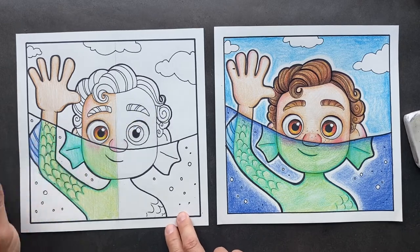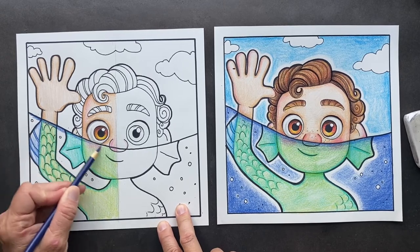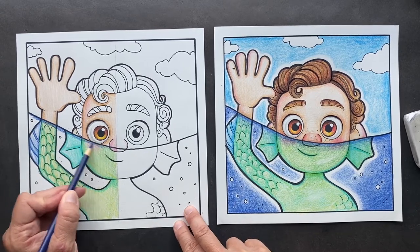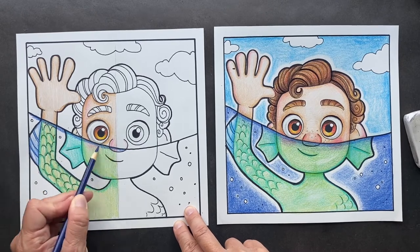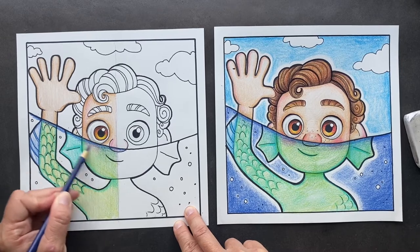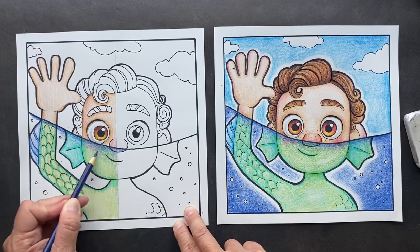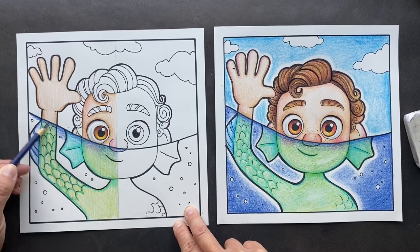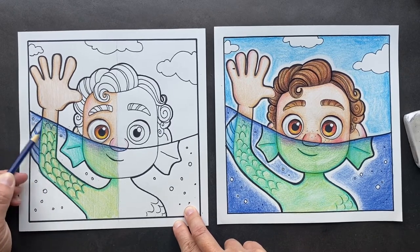Take your regular blue and go along this edge here — this is to look like he's in the water. I know you're going right over the image, but that's what I did. Go along the edge here, and then as you come down, get lighter and lighter. So it's pressing down hard, then lighter and lighter to make it look like he's in the water. Go around the bubbles — bubble, bubble, bubble.